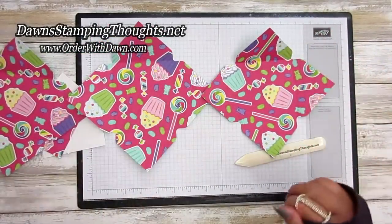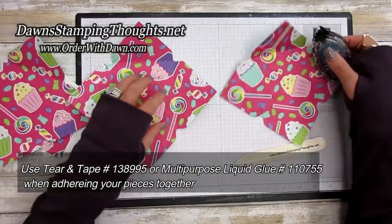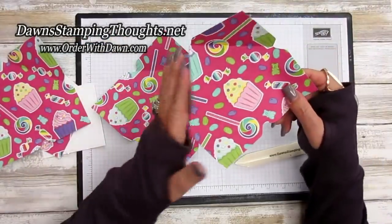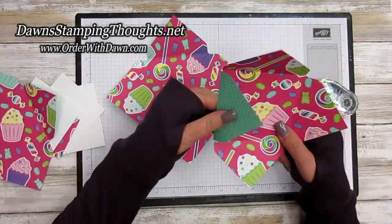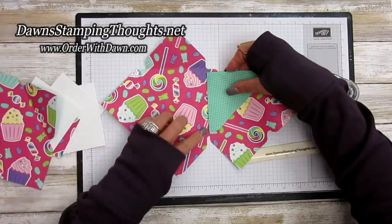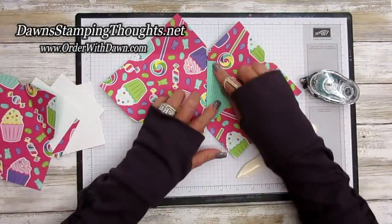Focus on one side — we're going to take our snail, but you'll want to use tear and tape or liquid glue for a stronger hold. Put adhesive on this panel tab here. Then take the tab on the smaller six by six piece and line it up on this edge, positioning it between the tabs of the larger piece, lining that score line up with the smaller one.